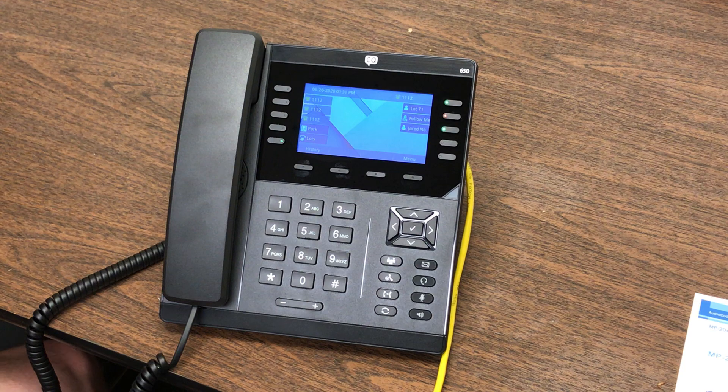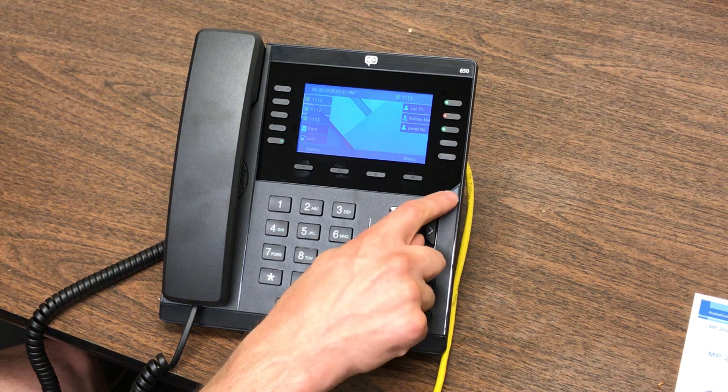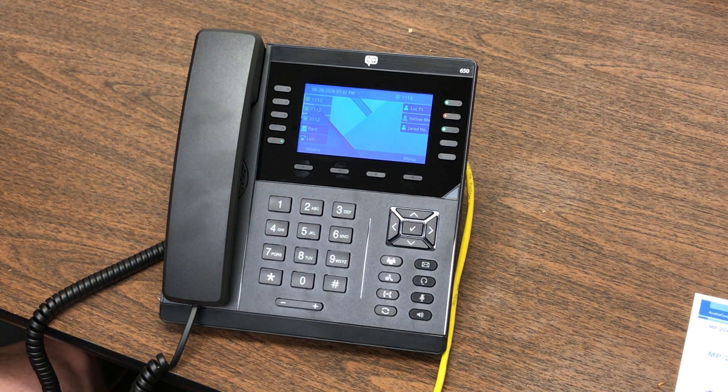You've got a voicemail key that should be set up to automatically connect to your voicemail. That will flash if you've got a voicemail, as will the indicator on screen showing that you've got a new message. Simply pressing that key may or may not ask you for your password, depending on how your system is programmed.